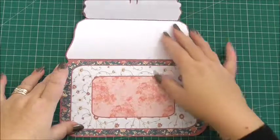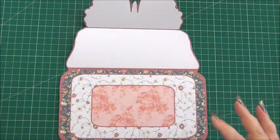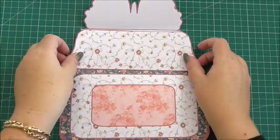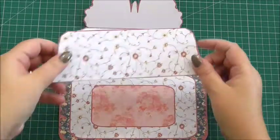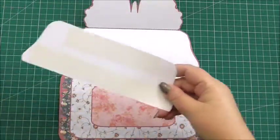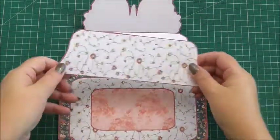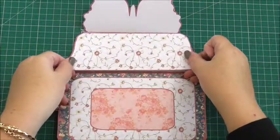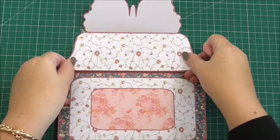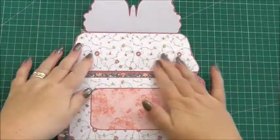The first thing we're going to do is add our liner, which was on sheet two. This is a piece of gorgeous floral that matches the design and makes a liner for the card so that you don't have any white bits. We put double-sided tape on the back and simply place that over that section there.